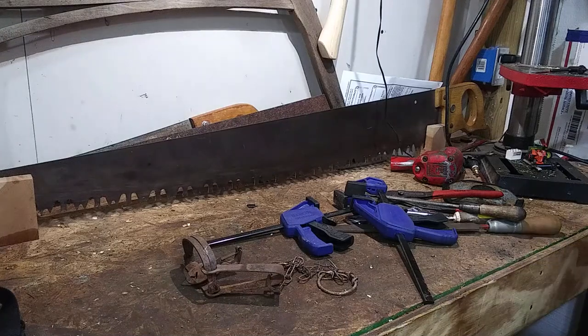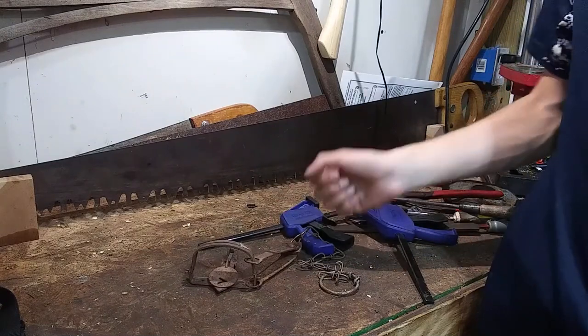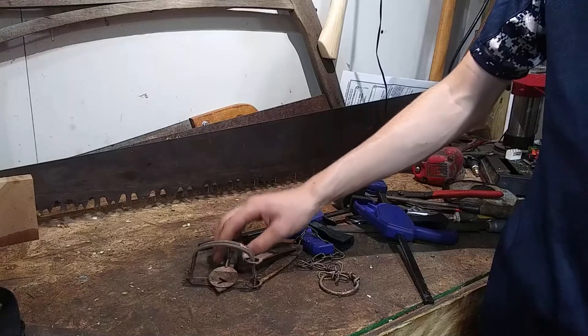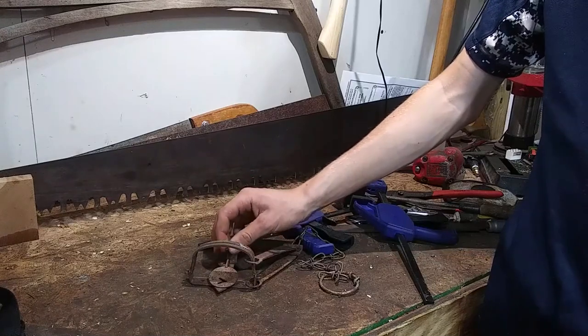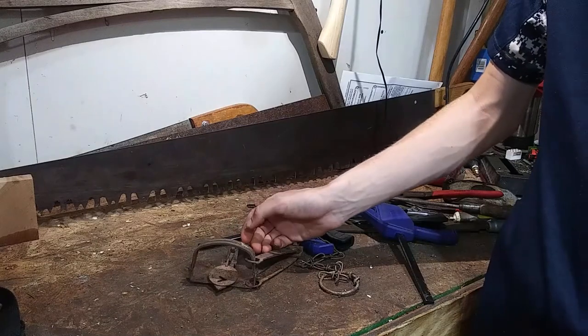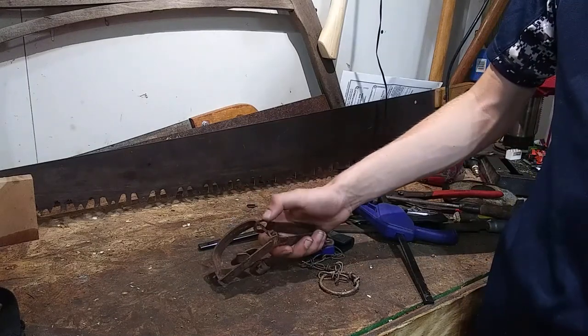One problem that quite often happens with these number zero long spring traps is you'll have it set, the jaws will be down, and then you'll push the pan down and the dog will be able to move up. It's not holding the dog down, but the jaws won't go up. Basically that's because these springs aren't very stout at all.